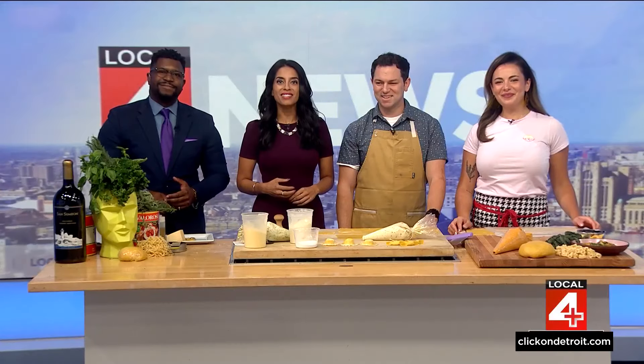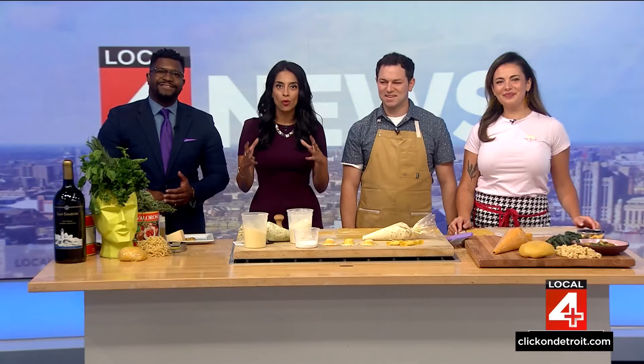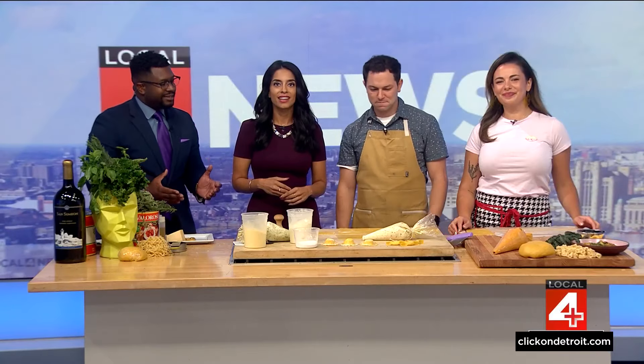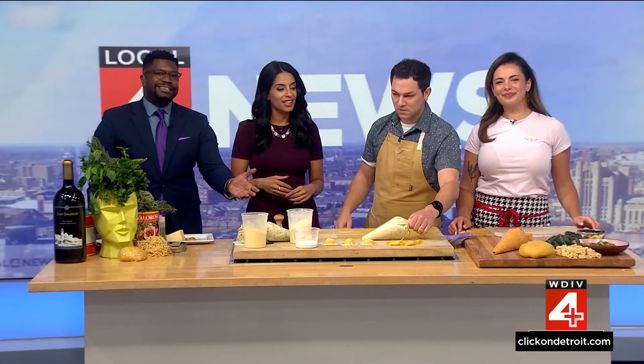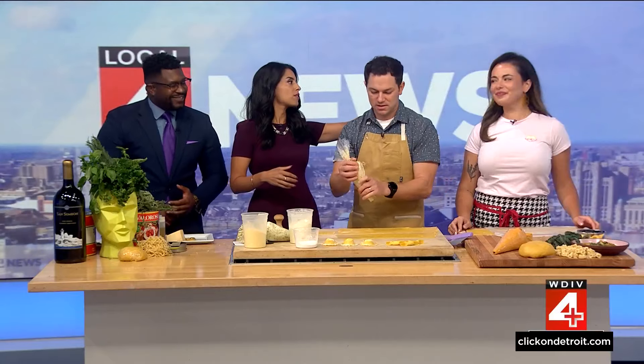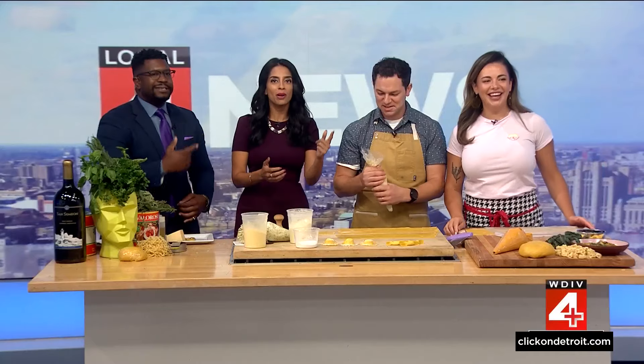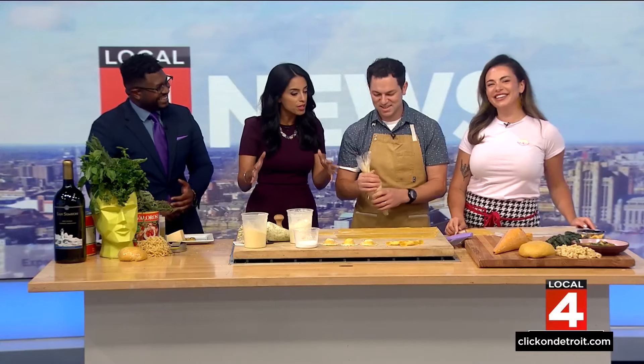Chef Mike Baldwin is here from Testa Barra. He's here to show us at Local 4 how to make our own pasta. They make a lot of pasta from scratch daily, and as you guys can see, we're about to get hands-on. Let's get your name again, too. Chef Gabriella. Chef Gabriella, Chef Mike. Okay, what are we doing here today?